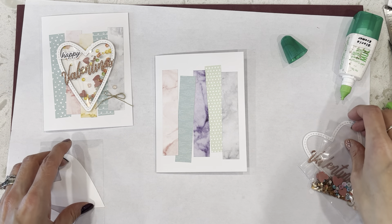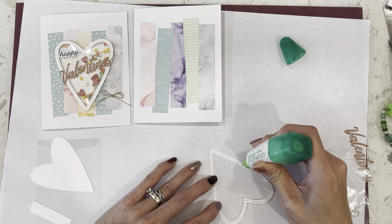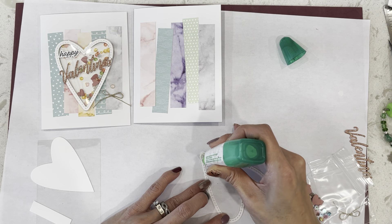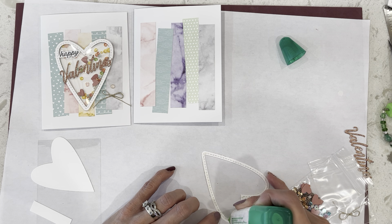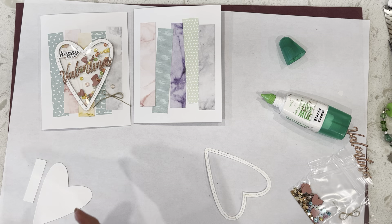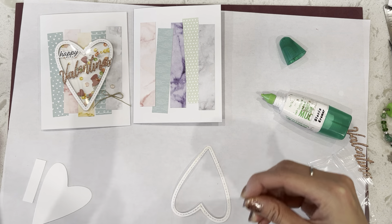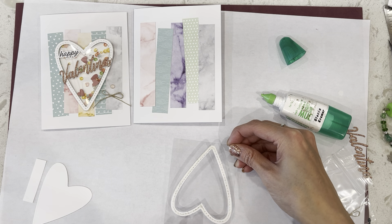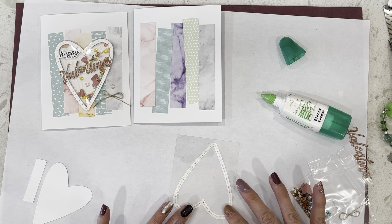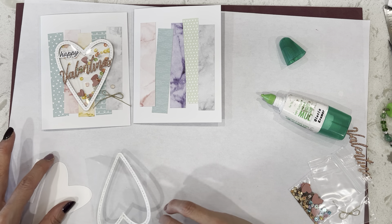Next, we're going to take our little heart frame here. I like using Tombow glue, so I'm going to use that. This heart die is retired — it was from the Meant to Be Valentine bundle from last year. Then we're going to take our window sheet. If you have dryer sheets, you can wipe the front and back of the window sheet to take off any lint or dust. Let that dry off just a little bit and move that to the side.